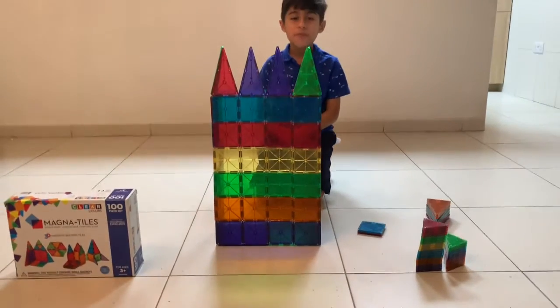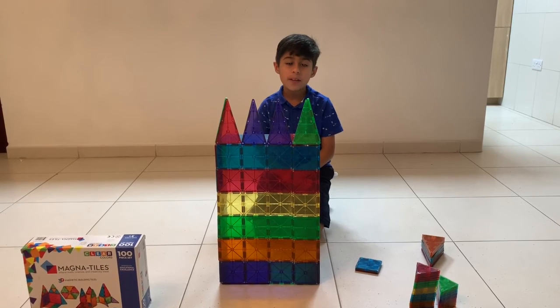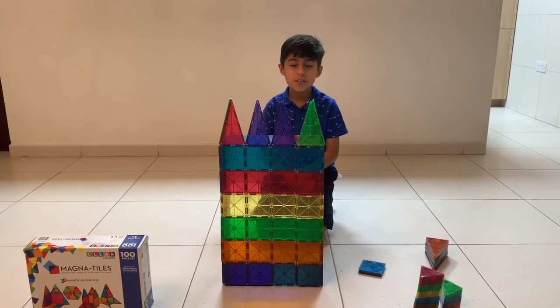I hope you all had fun with my wonderful structure. Please like, share, comment and subscribe. And I'll see you in the next vlog. Bye!